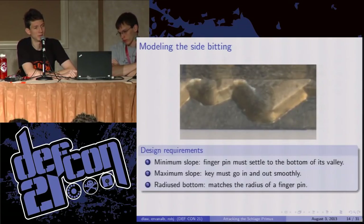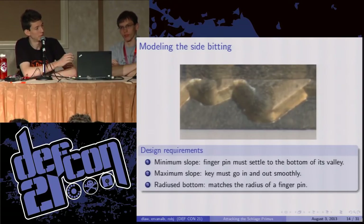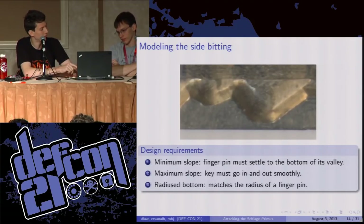There are a couple of other things to take care of in order to make a usable key. We have a minimum slope on the ramps leading down to each cut — because these pins have the freedom to rotate, the ramp has got to be steep enough that they'll actually slide down to the bottom of the cut; otherwise friction will keep it misaligned. There's also a maximum slope because if the ramp is too steep, the finger pins will get hung up and the key won't go in and out. So there's only a fairly narrow range of slopes that work. And finally, the bottom of each cut has to be radiused to match the curvature of a finger pin in the lock.